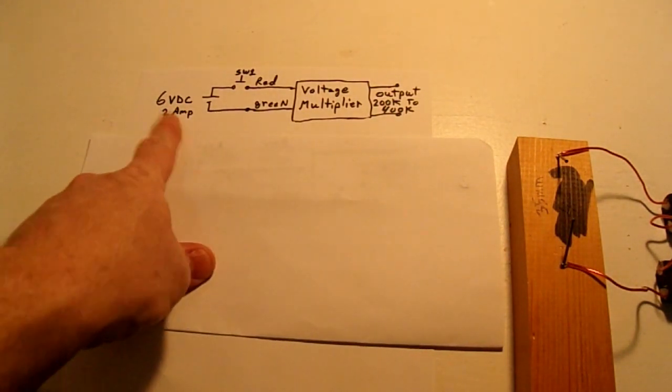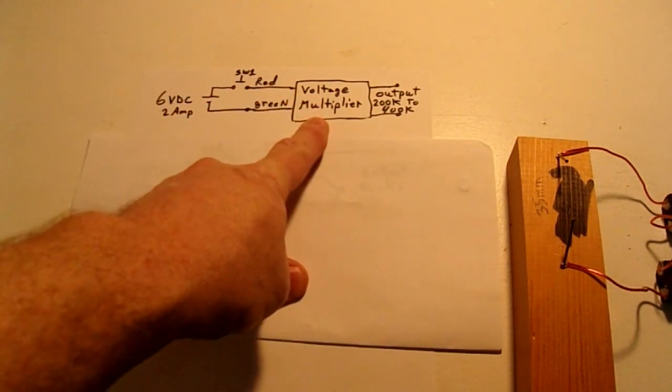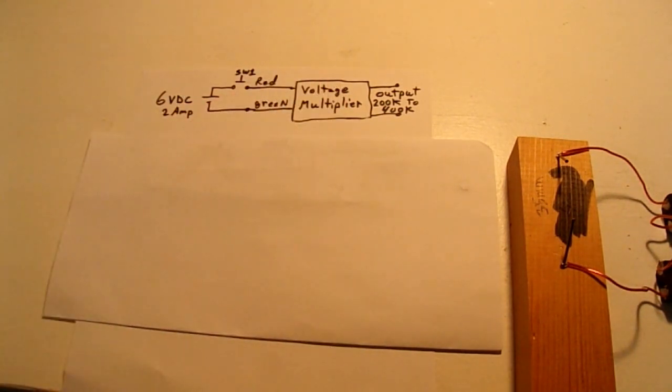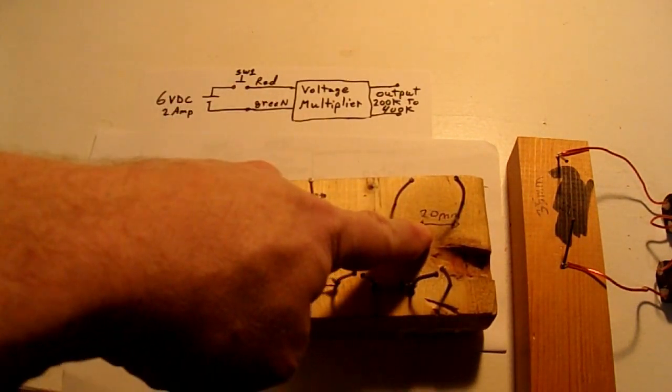The first time I did this, I started with a 6 volt, 2 amp source to a voltage multiplier, and I was able to go between a 10 millimeter gap and a 20 millimeter gap.